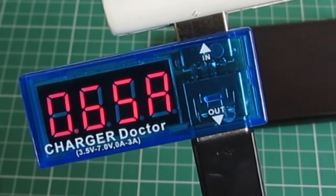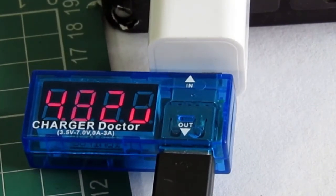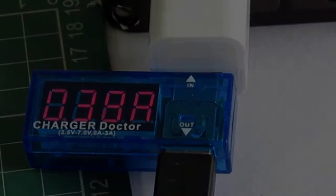Now let's see what happens when I use a cheap power supply I recently bought from a local market. I bought this local charger for half a dollar at a sale — it was claimed to be 1 amp, which is a pure lie, as it doesn't even give 500 milliamperes. The current goes to a maximum of 480 milliamperes, and the voltage drops a lot — nearly 4.7 to 4.8 volts — making this charger poor for charging a phone.